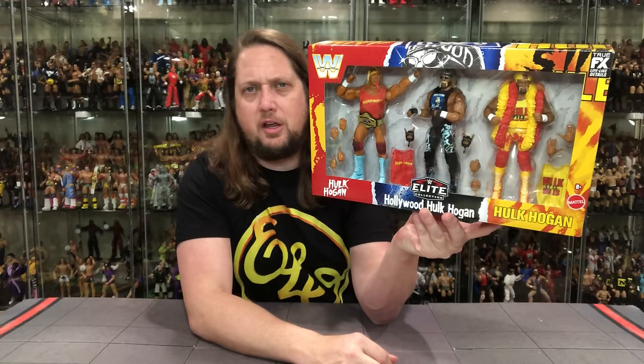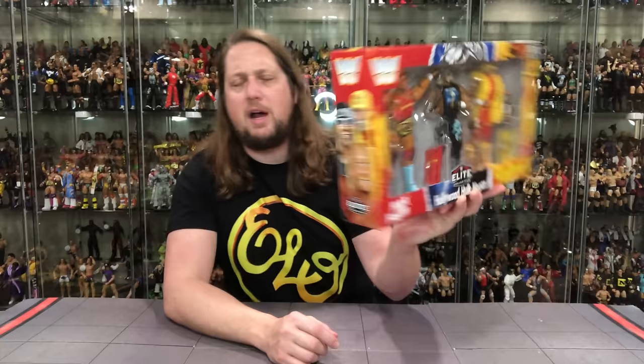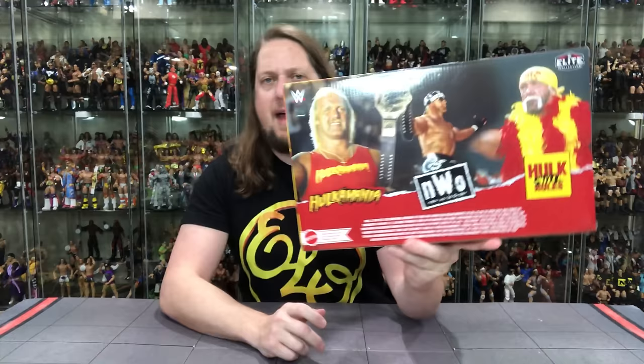The WWE classic logo is on there — Hulk Hogan, Hollywood Hulk Hogan, Elite Collection. The three faces on the side almost give you a throwback to the old Jacks three-pack, or maybe it was the R3 style. Elite on the side, more artwork, tons of text, and a UPC on the bottom.